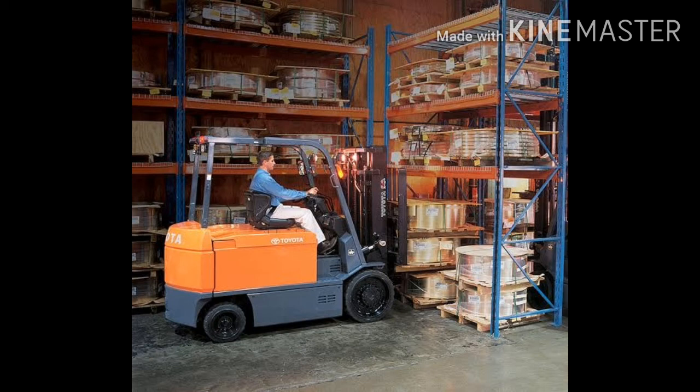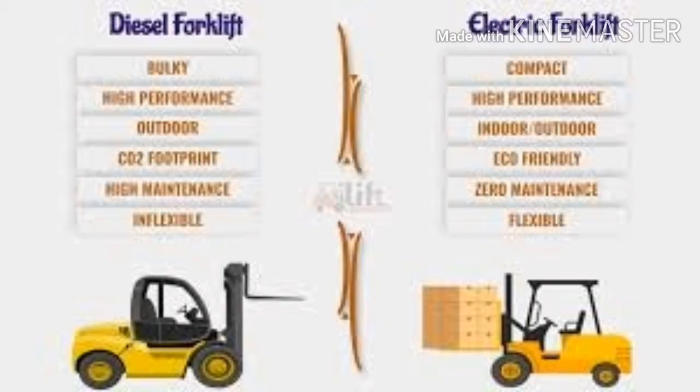The main application of battery-powered forklifts is in closed warehouses and most food and beverage industries.